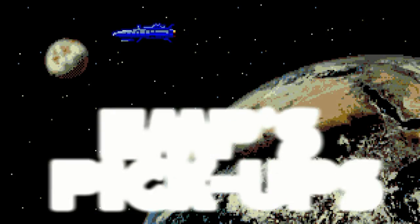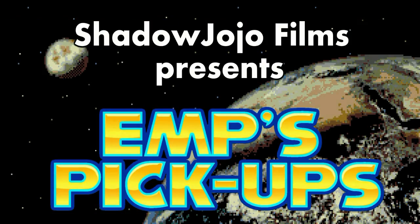Hey guys and girls, welcome to a new pickup video. We've got a mish-mash of things to show off, so let's not dilly-dally around — let's get started.